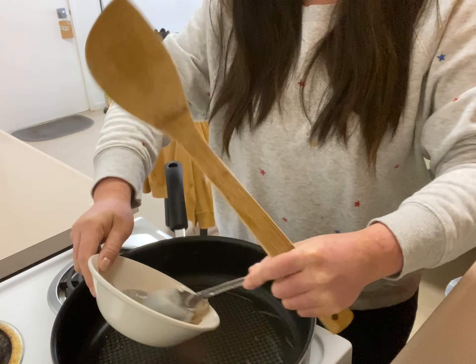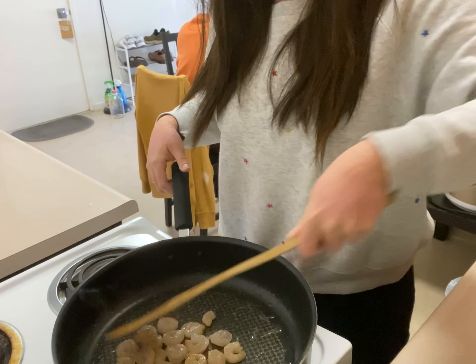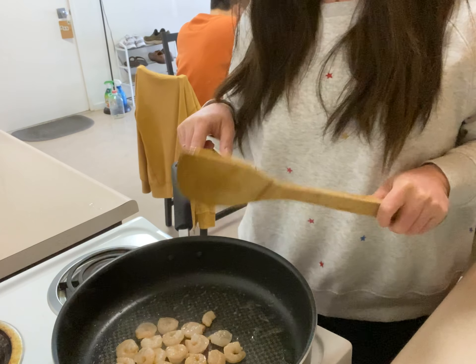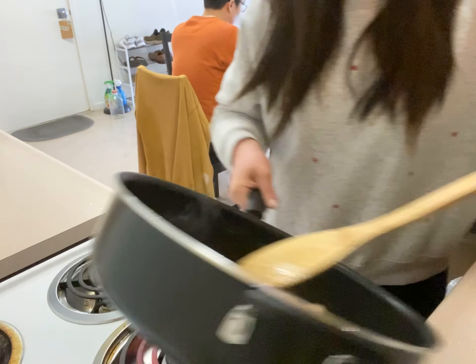Now add the shrimp inside. When you see the color is changing to orange, that means it's almost done. Don't overcook the shrimp.